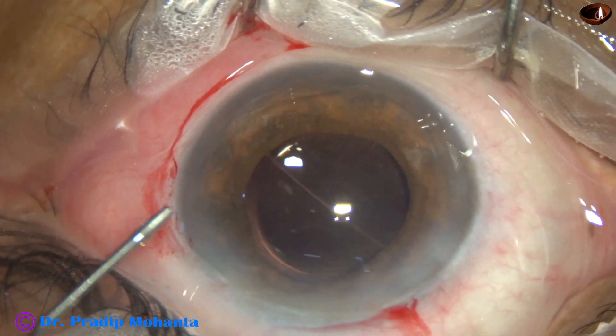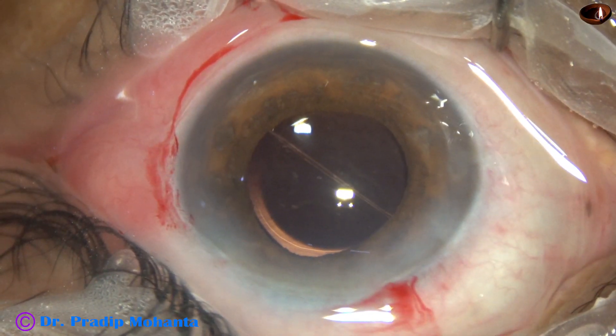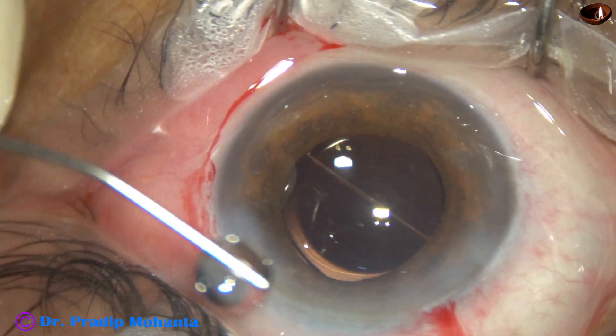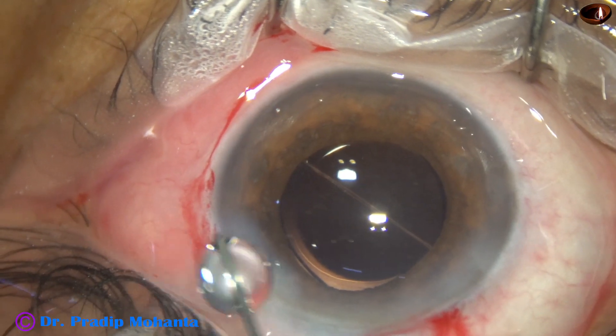A bit of Moxifloxacin is applied. The side port is closed by hydrating the corneal stroma on either side of the step incision.